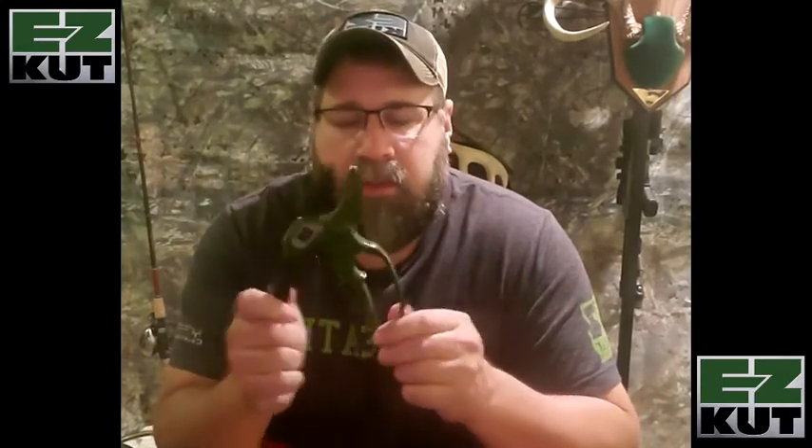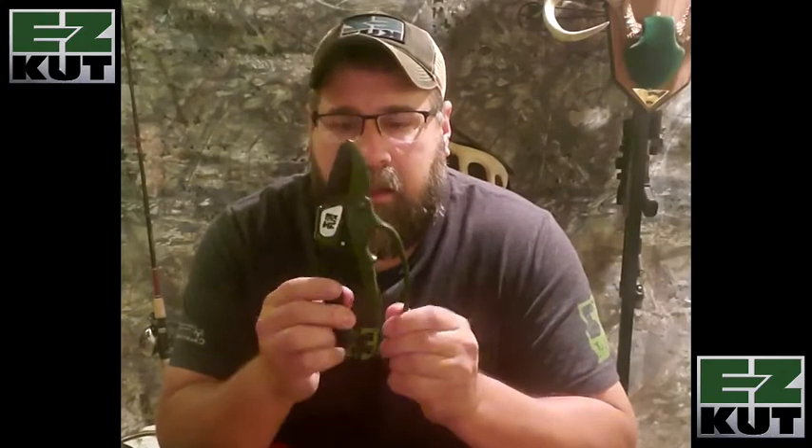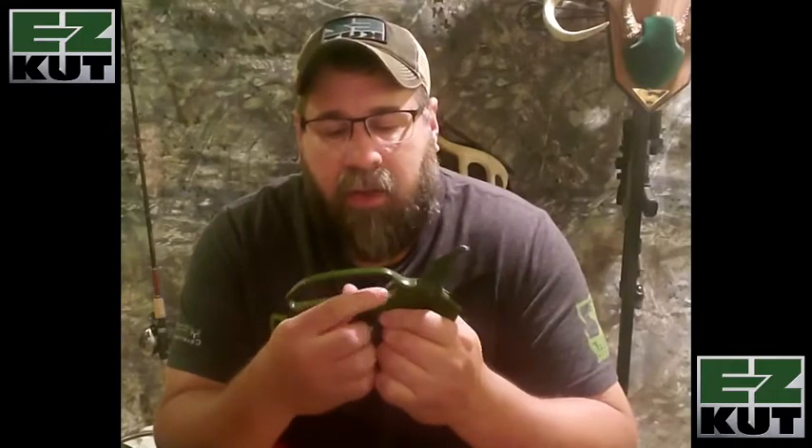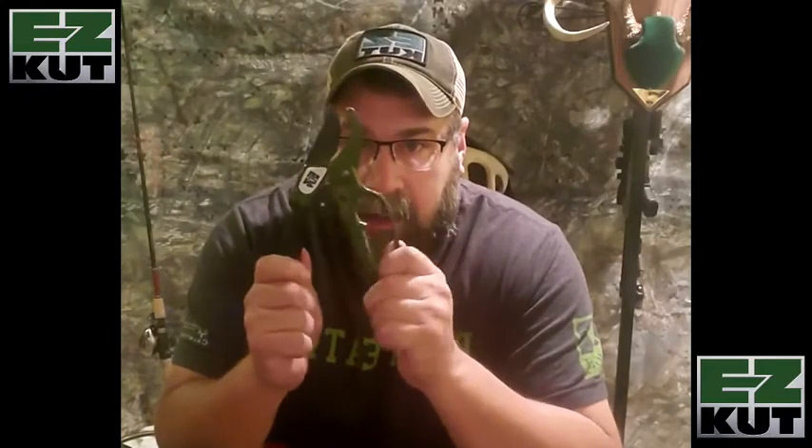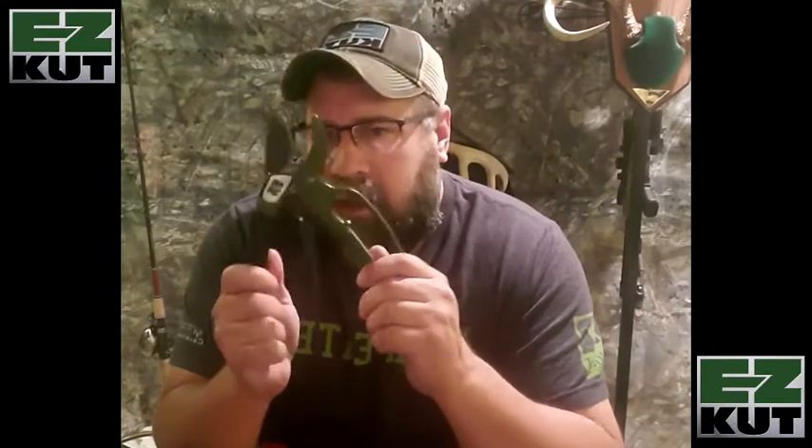The way these ratchet pruners lock, the way they open, this little notch right here holds your index finger in place so you can get a good bite on those limbs. Whether you're trimming rose bushes, blades of grass, all the way up to an inch and a half — this tool will do it with ease. If you think you can't get an inch and a half in there, you can do a circle cut by rotating it around and snipping it off.